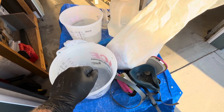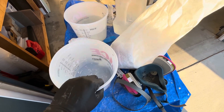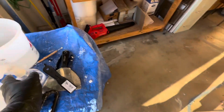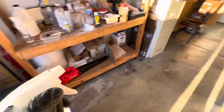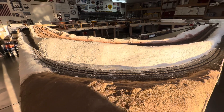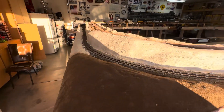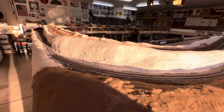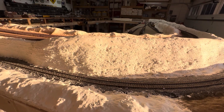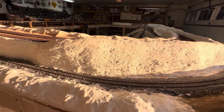You have to be kind of quick working with it — that consistency will get you through until you've used it all up. Before you apply it, make sure you have a sprayer. Spray the area you're going to apply the Sculpta Mold to first — wet it — then apply. I've found that the spatula works really well to get it on there and spread it around.